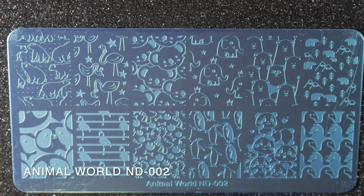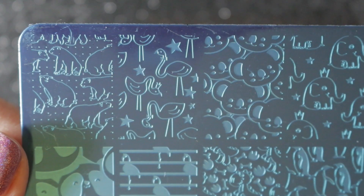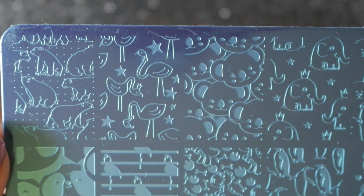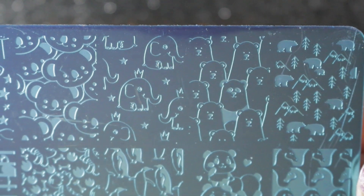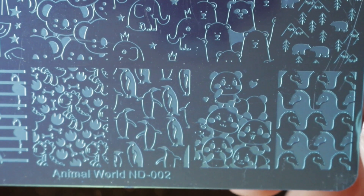Then we have Animal World ND 002, and I think I picked this one up for the cute little elephant wearing the crown. There are some other nice animal prints on this one as well, but I feel I have got other similar types of prints on other plates, and therefore I'm going to be de-stashing this one.